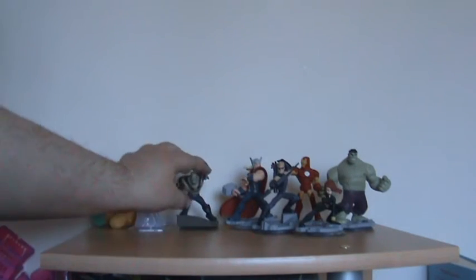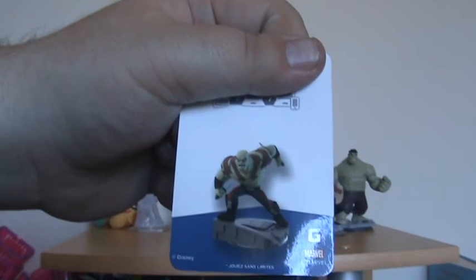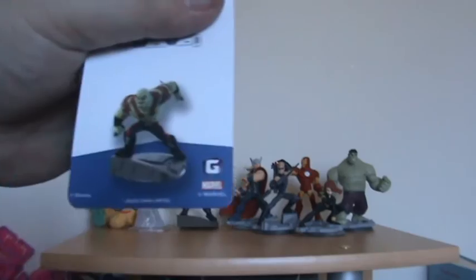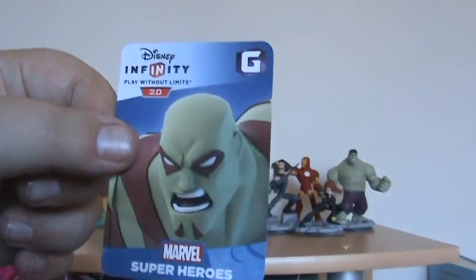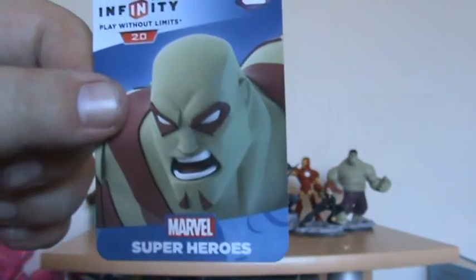There is Drax — he's rather cool. I'm going to put him up there and move Gamora so you can see her better. The cards you get — I want to show the codes. As I said in the last video, I'll probably be using the codes because people have been asking me for them. You do get nice artwork on the cards, which is quite nice.